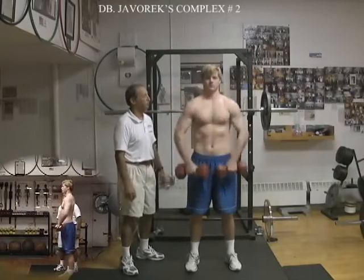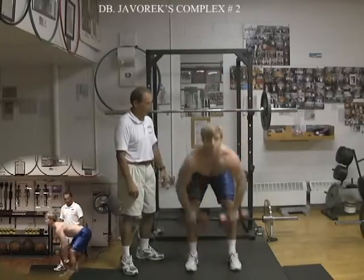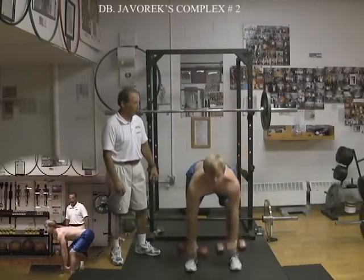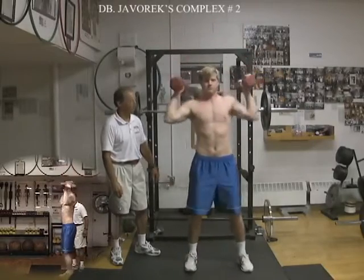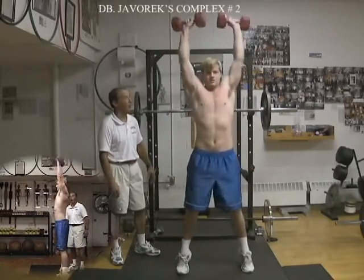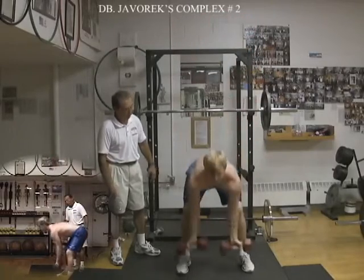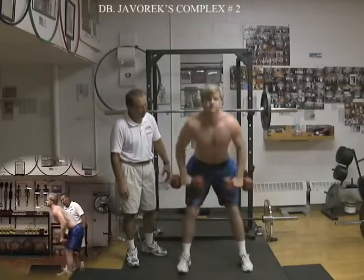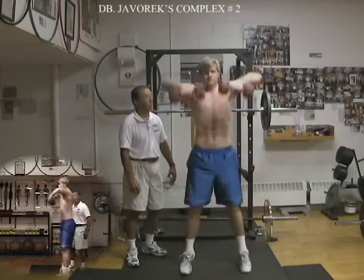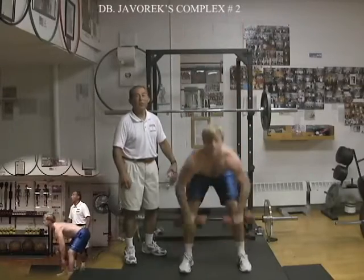3 upright rows, then high pull snatch — 3 reps — then squat push press — 3 reps — then bent over rows, he does them rotational, 3 reps, then high pull snatch — 3 reps — and he doesn't stop.